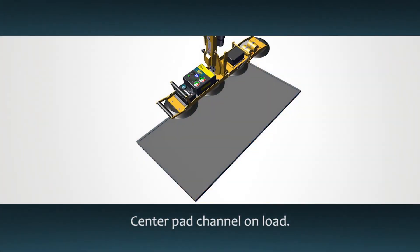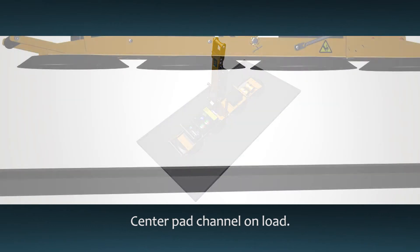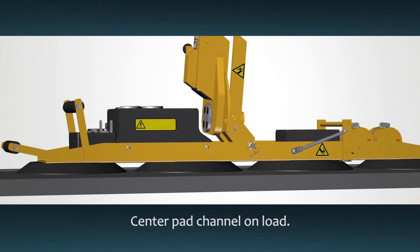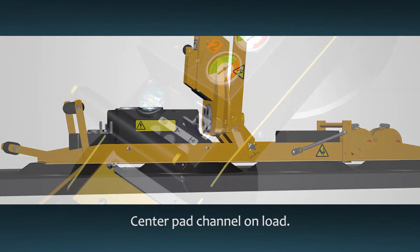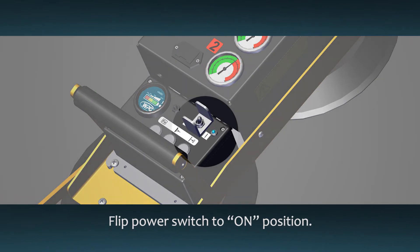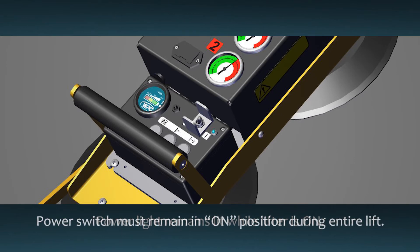Place the lifter on the center of the material to prevent any unexpected rotation or tilting. The vacuum pads need to make full contact with the load surface. Once the lifter is correctly positioned, flip the power switch to the on position. The blue power light will remain lit while the lifter is powered up, and the power switch must stay in the on position during use.